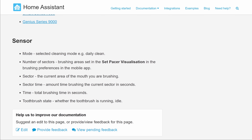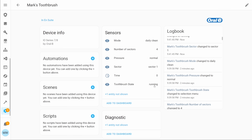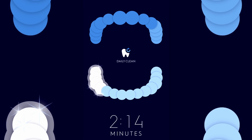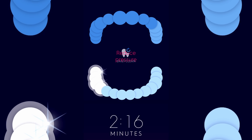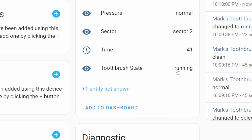Adding the brush into Home Assistant gives you access to a few different sensors. You can check what mode the toothbrush is currently in, view information about the various sectors, check the total running time of the toothbrush, and view the toothbrush's state — whether it's currently running or idle. The sector data is more of an Oral-B thing and you can view more detail in the app — it basically tells you which part of your mouth you're currently brushing. The two sensors I'm most interested in are the toothbrush's current state and the total runtime.